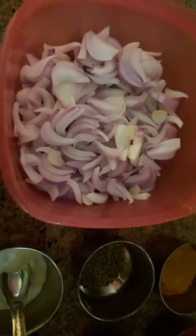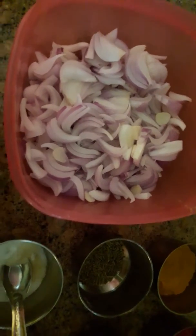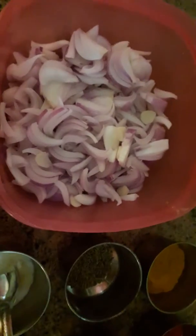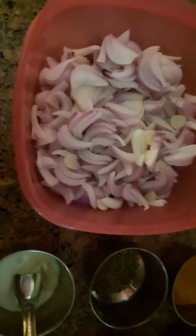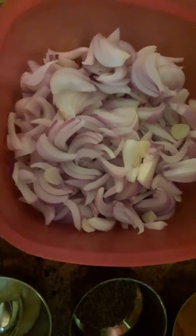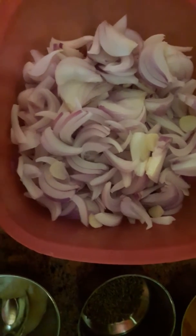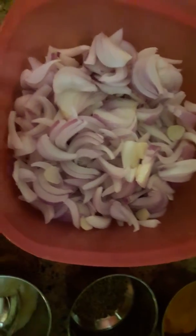Hello friends, welcome to your kitchen. Today I am going to make onion pukkore. I am sharing my recipe with onion pukkore. Let's look at the ingredients.